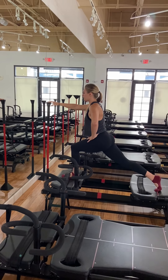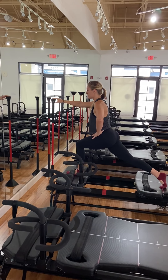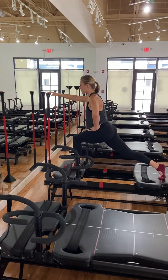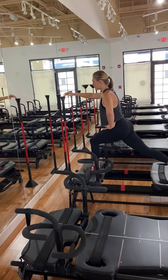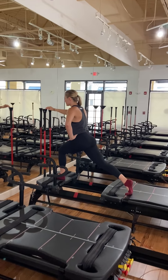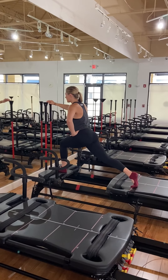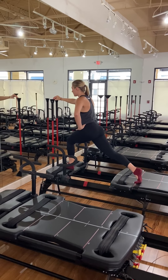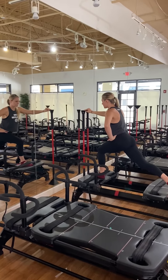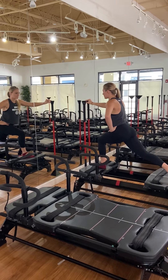Holding five. Pulse it forward — three, two, and one. One inch up, one inch down. Super slow here — carriage barely moves. One inch up, one inch down. Ten seconds — we go full range. Full range in five, you rise up in four, three, two, and one.